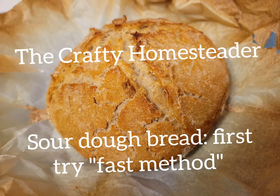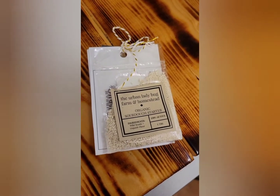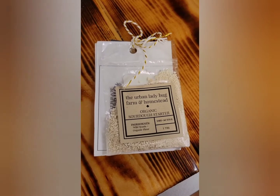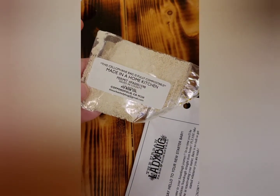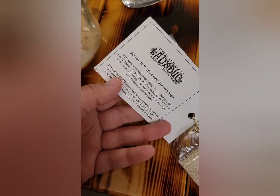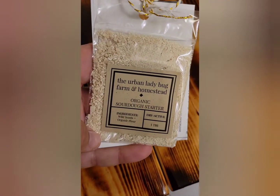Welcome back to the Crafty Homesteader where happiness is homemade. Today we are going to be starting our dry sourdough starter from the Urban Ladybug Farm and Homestead. I ordered this off her Etsy store. It is a biodegradable or compostable package. It comes with a cute little tag with all her information and instructions to her website. You have to go online to get all the instructions on how to start the feeder, but it's super cute and I'm excited to start.